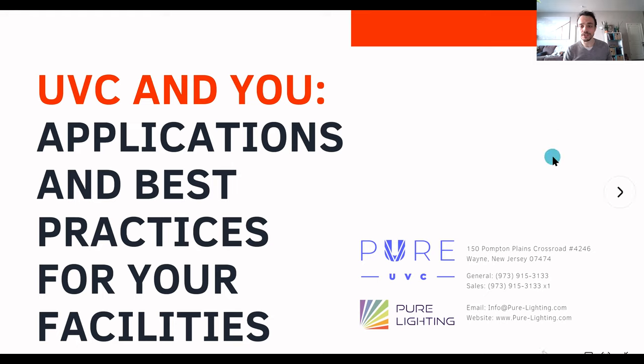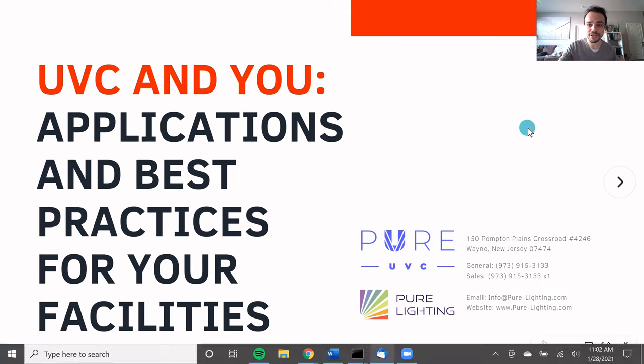You're here today for UVC applications and best practices for your facilities. If you're here for another webinar, then I hope you enjoy this one instead. This is not going to be a webinar on a different topic — I should have come up with a better joke to get started. So let's go right off the bat with some of the more serious, informative stuff.